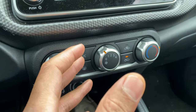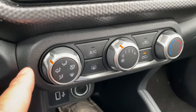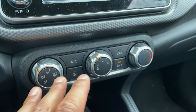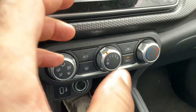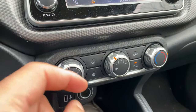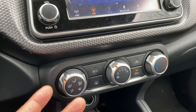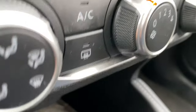Today I have a 2018 Nissan Kicks and I'm going to go over the heating and cooling controls on this vehicle. Before we get started, if you like my content could you give me a thumbs up and also subscribe to my channel for more great content. Check the description where I'll leave a playlist of helpful videos about the Nissan Kicks. All right, let's get started.